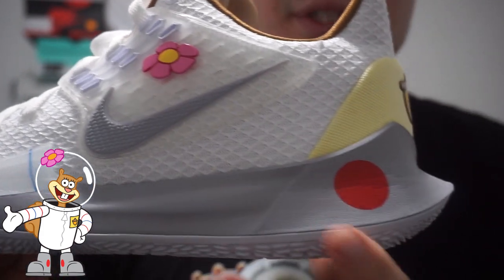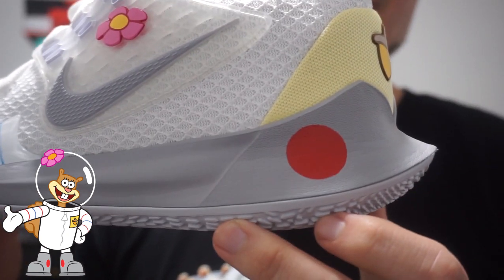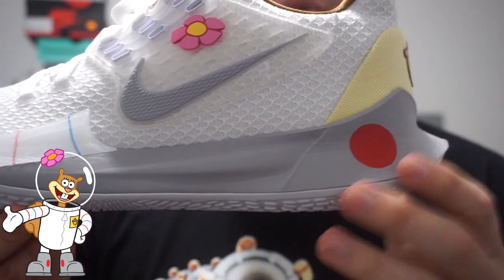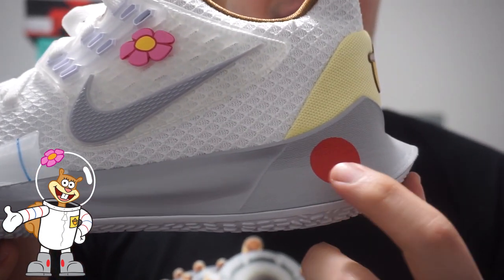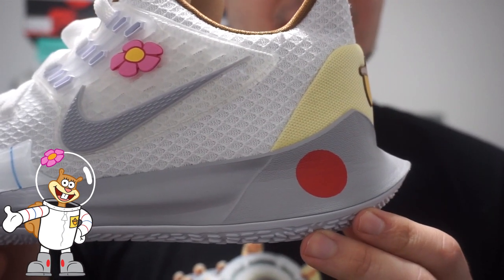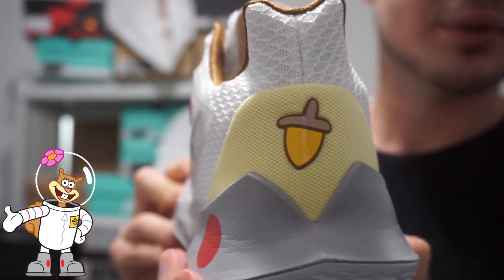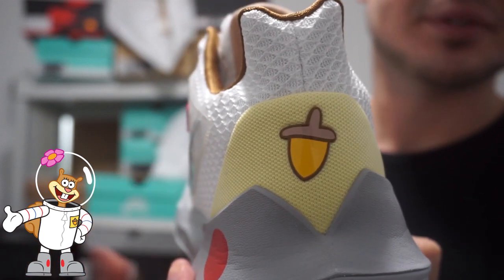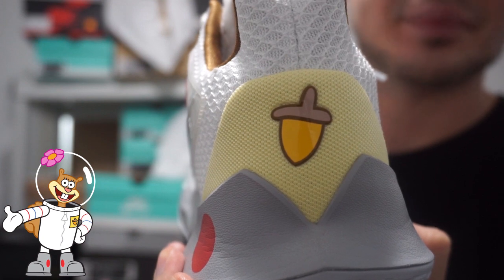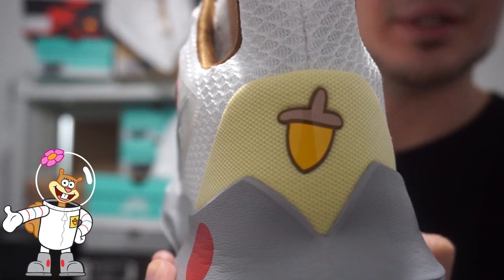I thought that was a pretty cool touch. Moving on to the midsole, which is a nice light gray. Towards the back you got this red dot that's supposed to resemble the boot — actually the whole gray midsole is supposed to resemble her boots, and the dot is on her boot as well. I'll be posting a picture of her so you guys get an image of that. On the back you got the acorn logo, which is on her uniform. I'll be posting a picture of that too — definitely a cool touch.